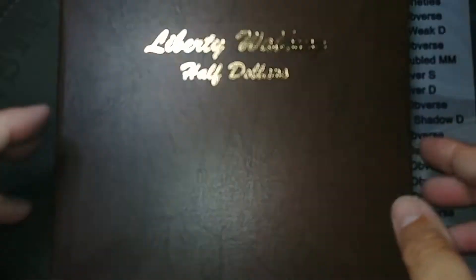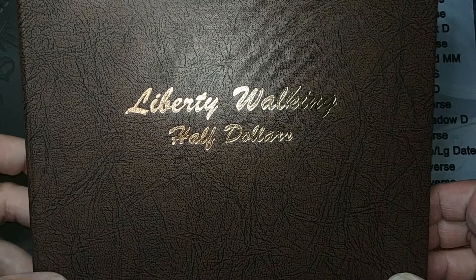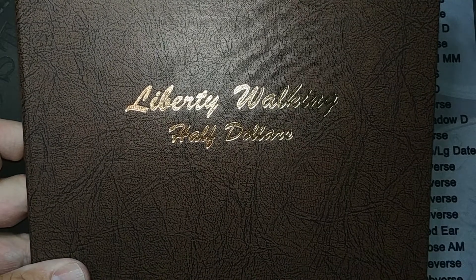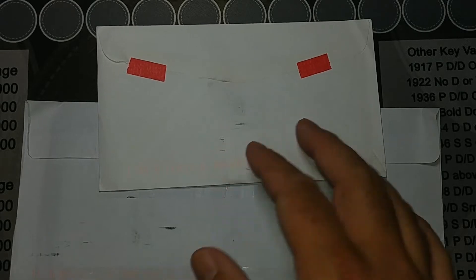That'll be it for this mail call, thank you so much for watching and we'll see you on the next one. Hey guys, I got another little mail call here — got a couple things in the mail today that I thought I'd share with you. Let's get into them, let's start with the little one here first.